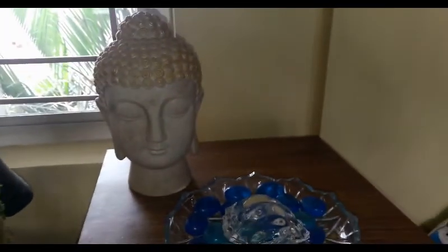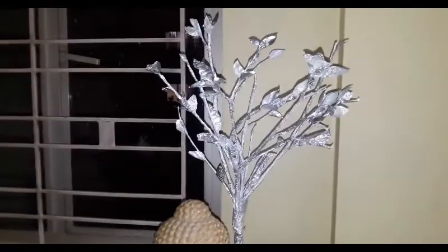I feel this beautiful statue of Buddha looks incomplete without a tree beside it. So today I will make a silver one to go with this.